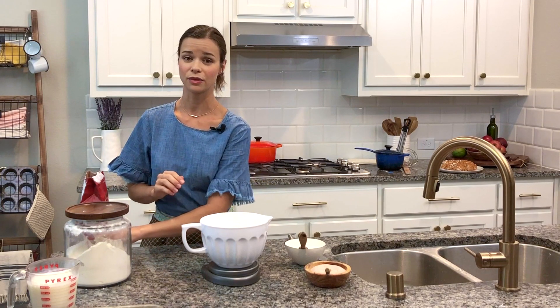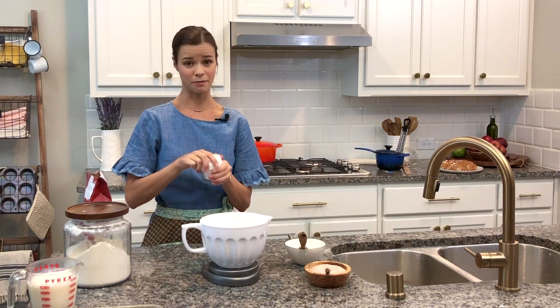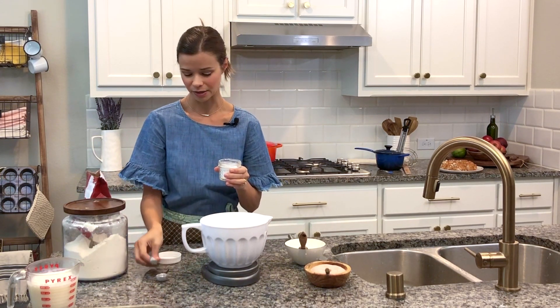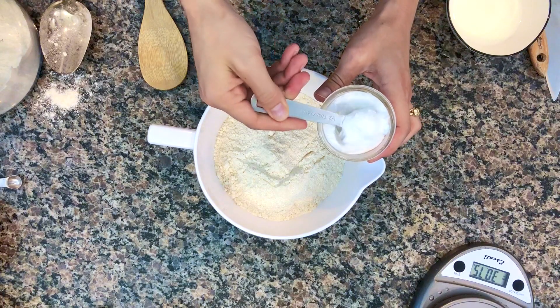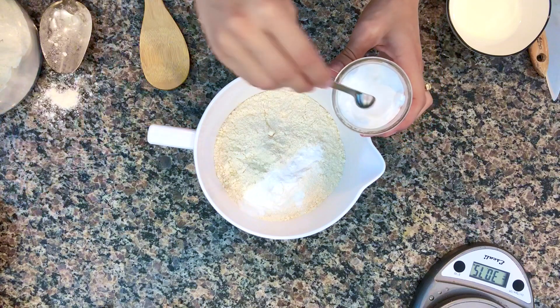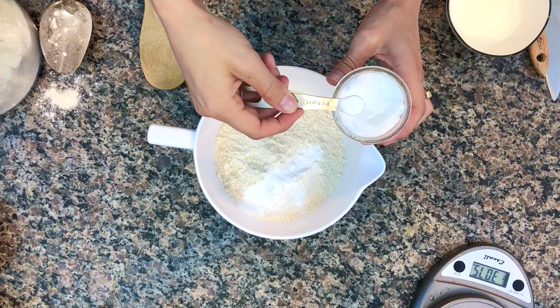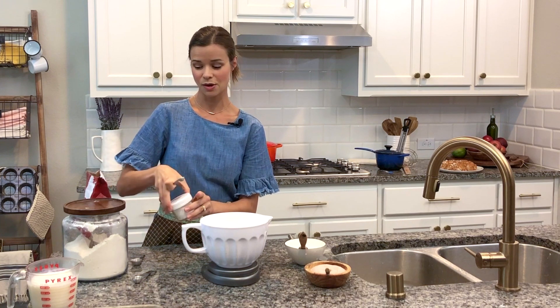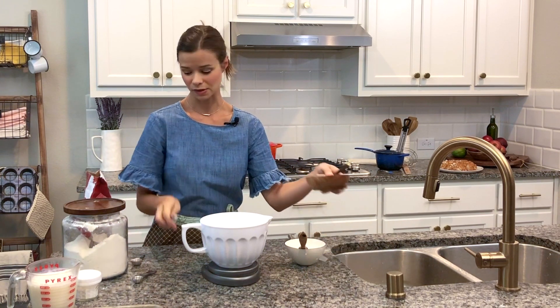Next we need one and three-quarters teaspoons of baking soda. That is a lot of baking soda, but you really need it. This is one and a half teaspoons, and this is your quarter teaspoon. Next we need salt — one and a quarter teaspoon of salt.